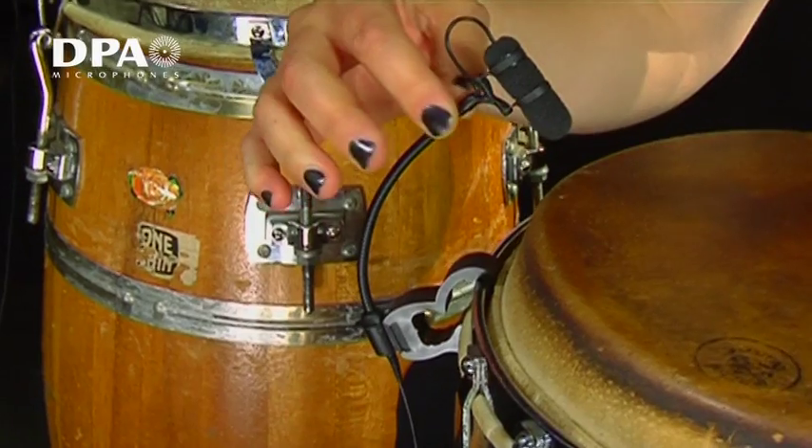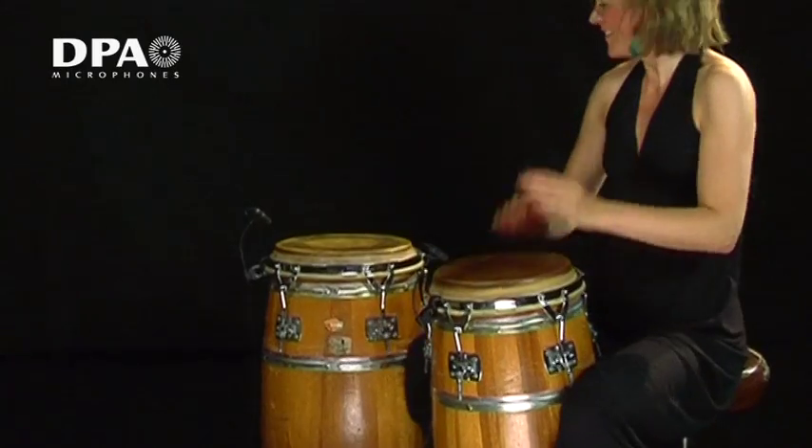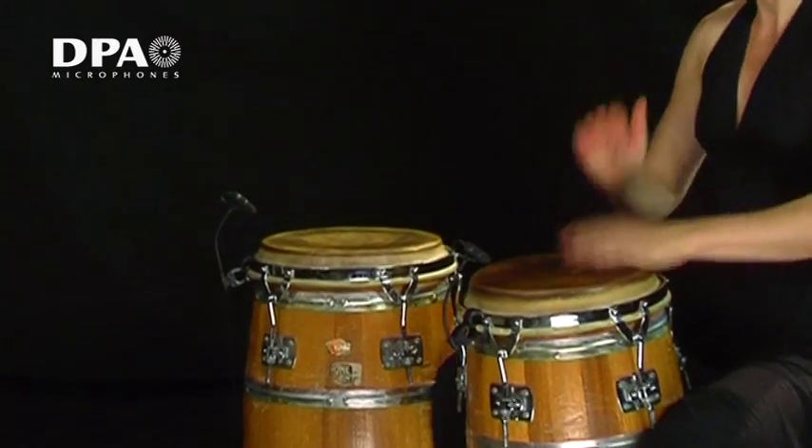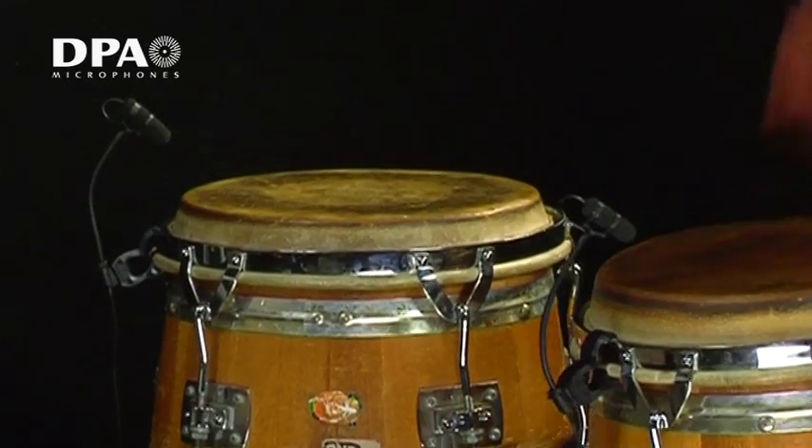The sturdy rubber clip is gentle to the instrument — it doesn't scratch or leave marks. And the DPA4099D gives you as much signal as possible with reduced leakage from other sound sources on the stage.